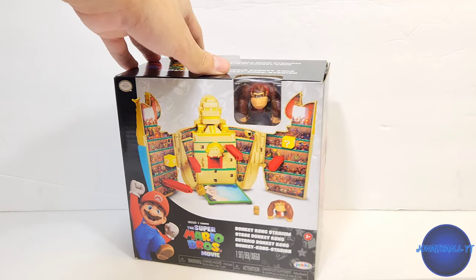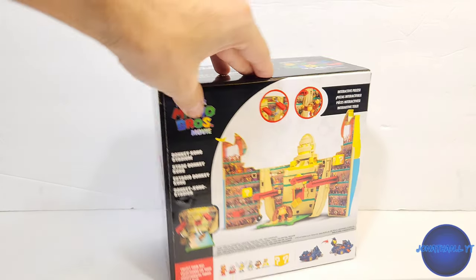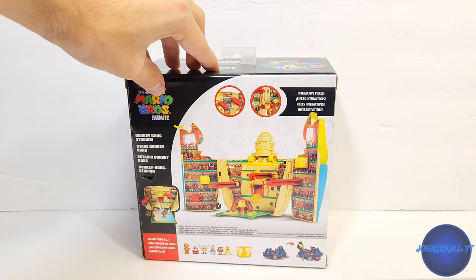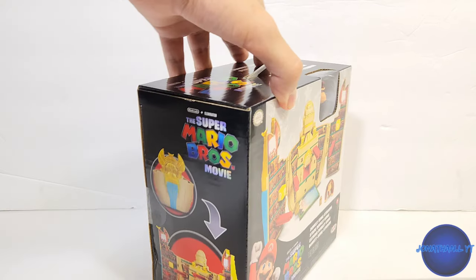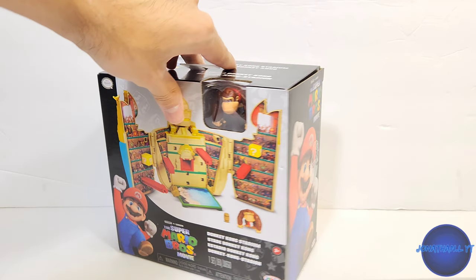For the packaging we got a nice coliseum there — really cool gladiator fight style. We got DK right there. You can also get the other ones available down here. Really nice backdrop right there on the sides with detail.